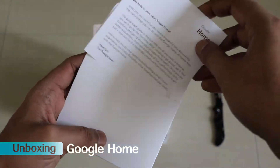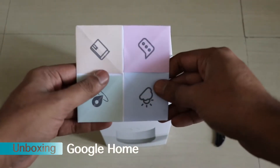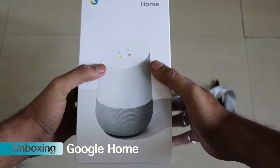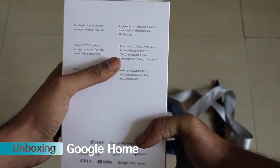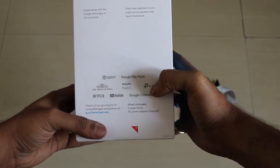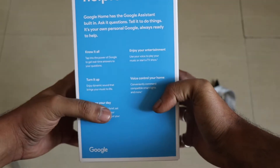Here we are getting a welcome note by Google — most probably you will also get it, and if not you can pause and read it out. These are the features of what you can do with Google. Let me open the ribbon and start unboxing. Here is the Google Home and it comes with these functions. It will support Saavn, Google Play Music, Times of India News, Philips Hue support, Netflix, YouTube, and Google Chromecast.